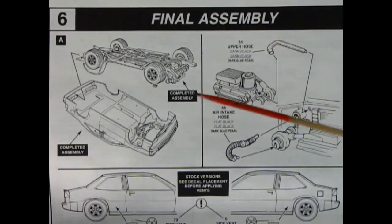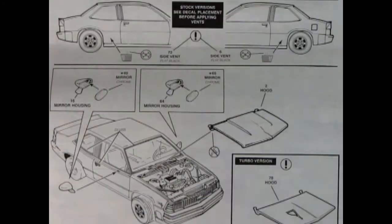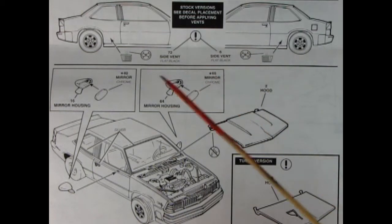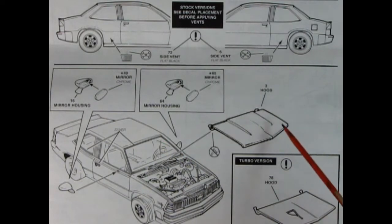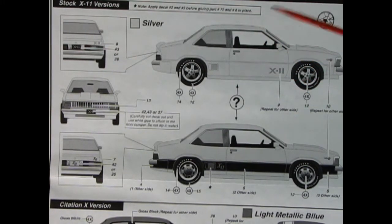For final assembly, the completed chassis pops into the completed body, then the upper radiator hose and air intake hose are added. Side vents go on for the stock version, side mirrors with a two-piece reflective housing install, and you choose between the stock hood or the turbo hood with its small opening. There are so many decal options I can't wait to show you the decal sheet at the end of the video.